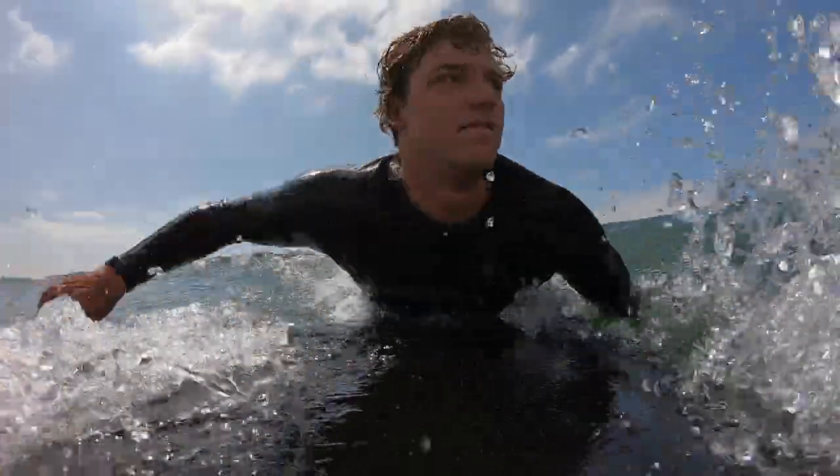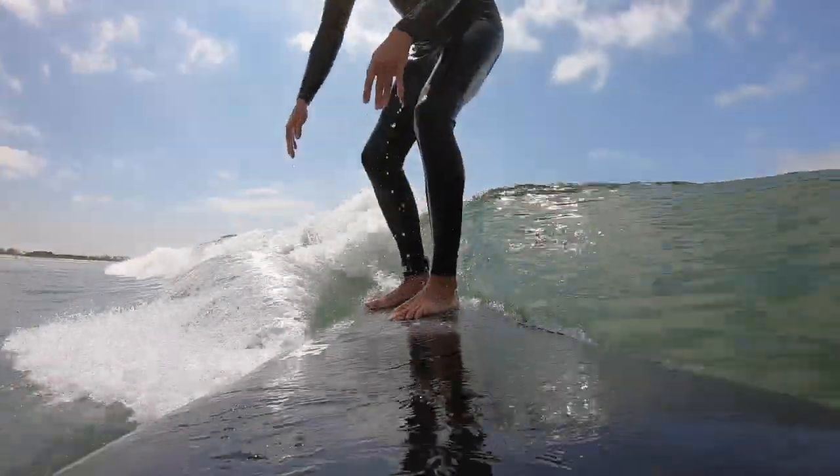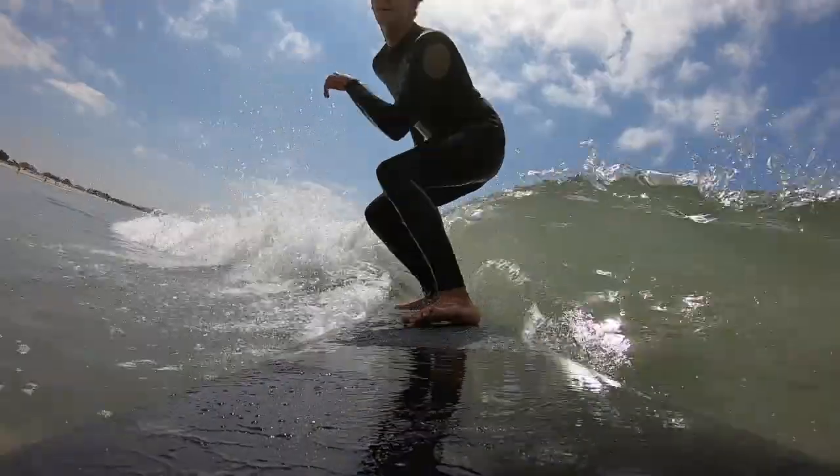When you see the wave you want, turn around and face the beach. Start paddling with a normal freestyle stroke. When the whitewash hits the back of your board, put your hands shoulder width apart and do a push-up to a pop-up. When you're first learning, the best way to pop up is to put your left or right foot — whichever one is dominant for you — up first, and then use that leg and your hands to push the other foot up.